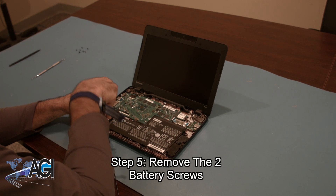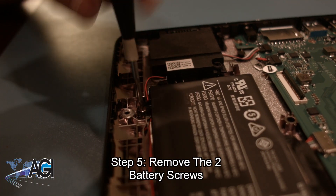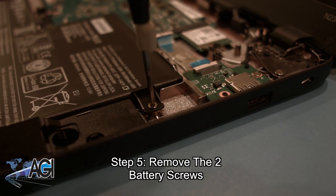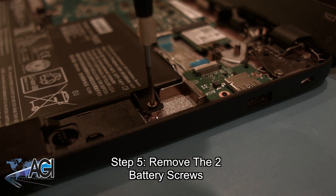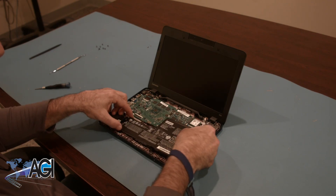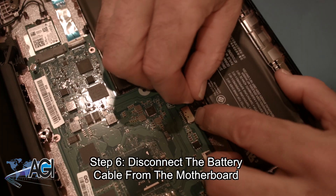Now, you will remove the speaker cable and the DC jack cable from the motherboard.